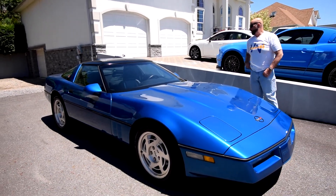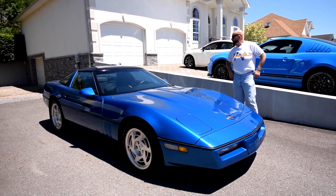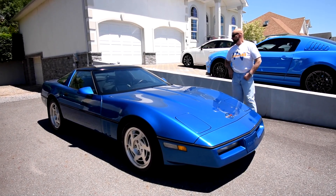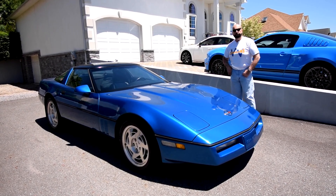We'll be shooting the '62 Corvette Roadster — two tops, 327, four-speed — later today, so stay tuned and check us out. We're always doing something new.